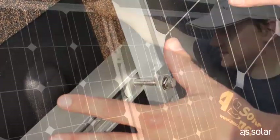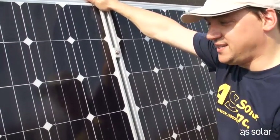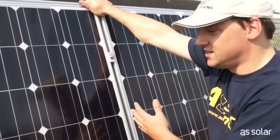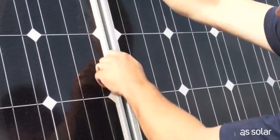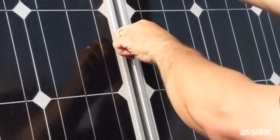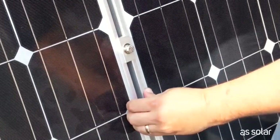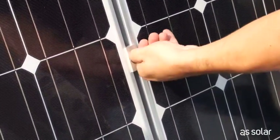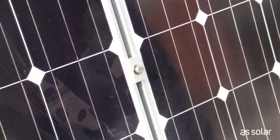Now it's time for the second panel. Our second panel's in place — Josh is behind the camera helping me hold the panel and push it over. We're going to align the panels up, just eyeball it. Tighten it down by hand — that's one. Move to the bottom, just slide the panels together. Having somebody help you here is very useful. Tighten it down by hand. That's it for our mid clips.